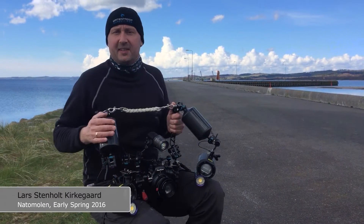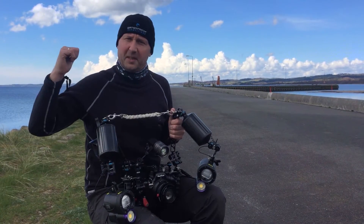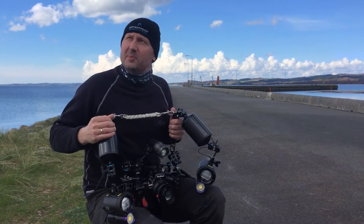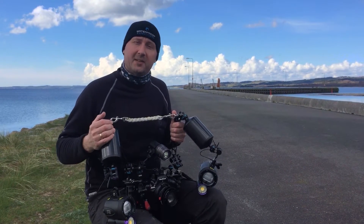Good morning and welcome to this dive site. We thought it was spring but it's apparently not. The weather is nice right now, but it's going to snow in less than an hour, so hopefully we'll be able to do the dive before the snow gets here.